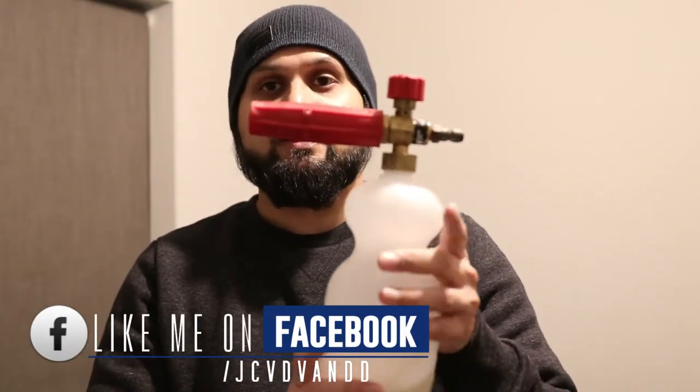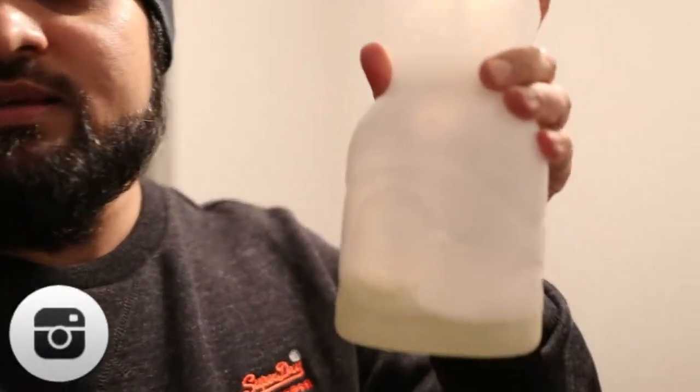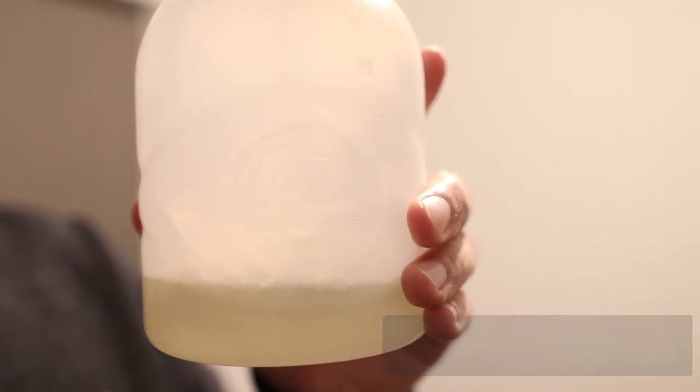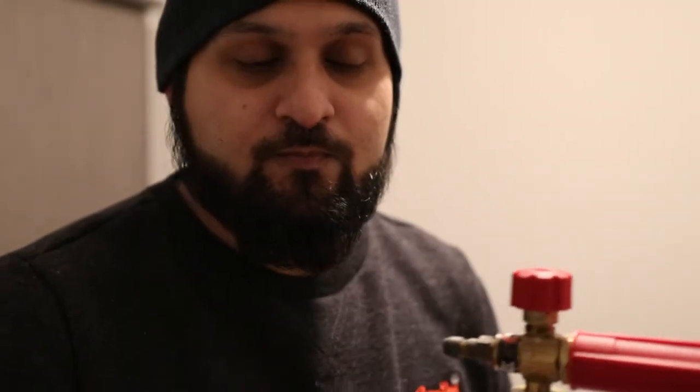In my hand here I've got the Autobrite Direct snow foam lance. Although it does say Autobrite Direct — you can see it embossed on the bottle, it says 'AD Autobrite Direct' — this lance is actually a PA snow foam lance, which is or was one of the best on the market.